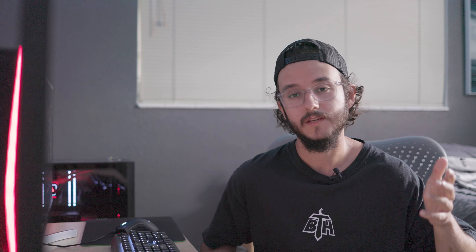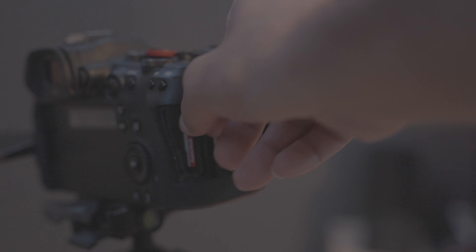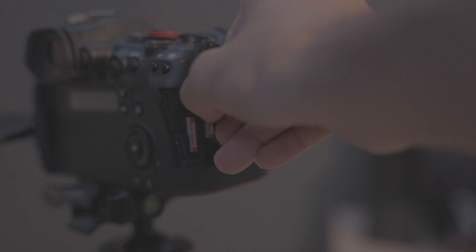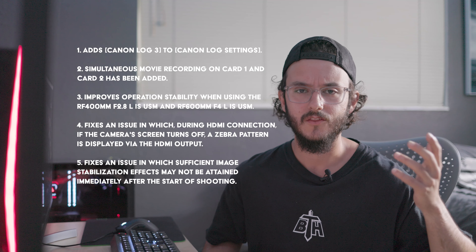I'm going to jump straight into talking about having C-Log3 with the Canon R6. If I'm going to be honest, the main reason why I'm making this video is I actually want to see for myself and compare C-Log with C-Log3, because this is actually the first time I have a camera with C-Log3. It's a pretty good improvement from C-Log.